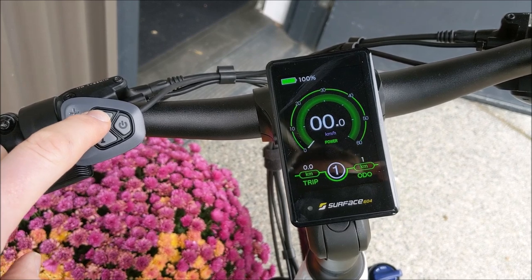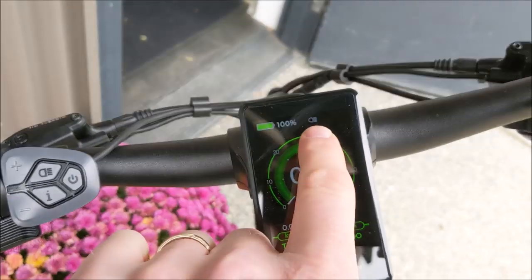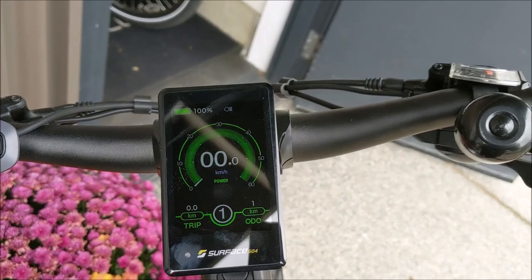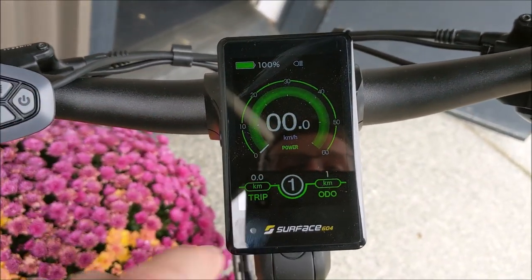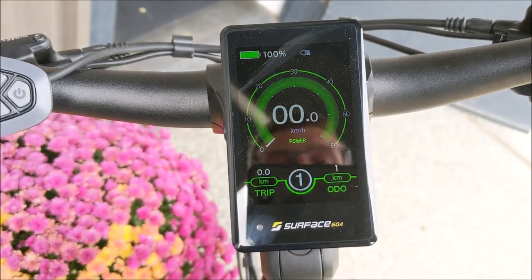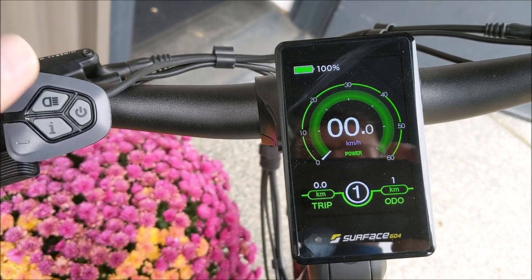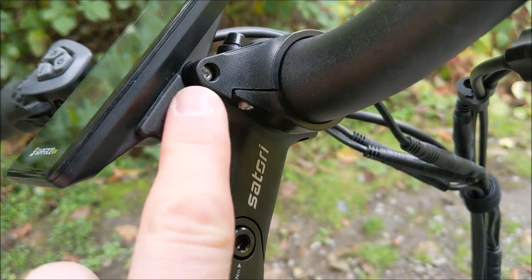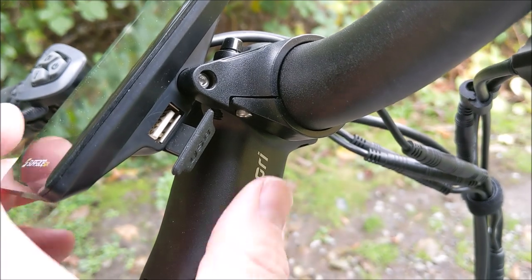There's a separate button for the lights — pressing and holding it turns the lights on, though the main screen dims a little bit, which I don't love since I ride with my lights on all the time. There is an indicator that your lights are on, and we've got a very bright front light and a very bright rear light on this model, though not all Surface 604 models come with a rear light. The display dims when lights are on because it presumes you're riding at night and don't want to be blinded by the display. To turn the lights off, press and hold the light button again and it goes back to full brightness. We also have a full-size USB port on the side for charging — the cover completely seals it from the weather and there's a tether so you won't lose it. Just plug a regular USB cable in if you wish to charge your phone.